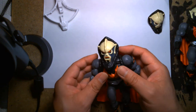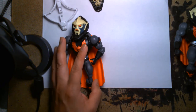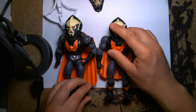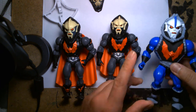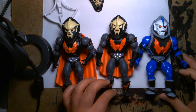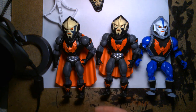Let me compare with the Super7 figure as well. So we have the first Origins release, the deluxe figure, and the Super7 figure, which is based more on the animation model — that's why it looks the way it does. Give me a moment, I actually have another Hordak figure too.